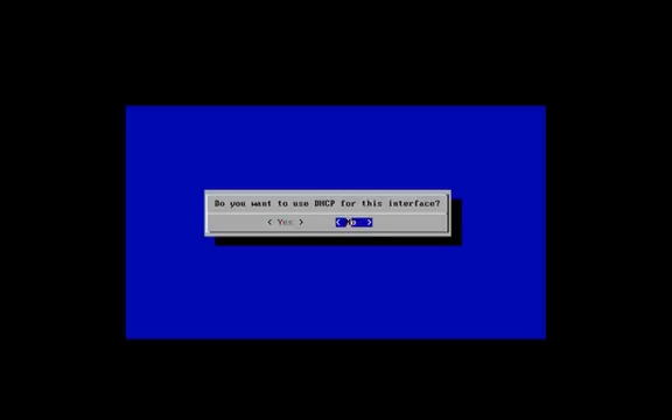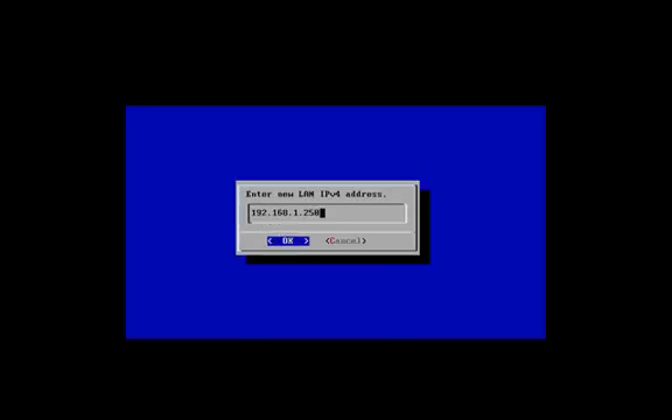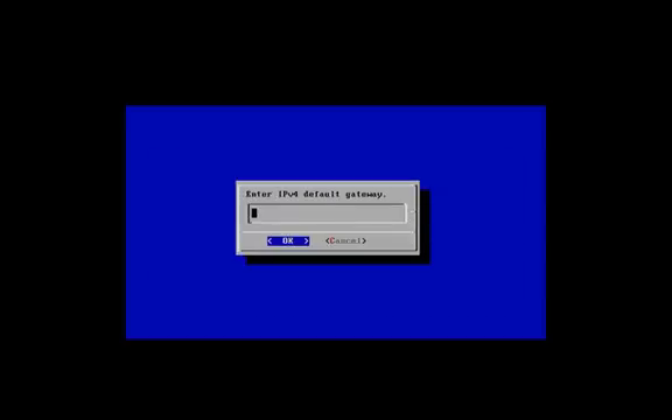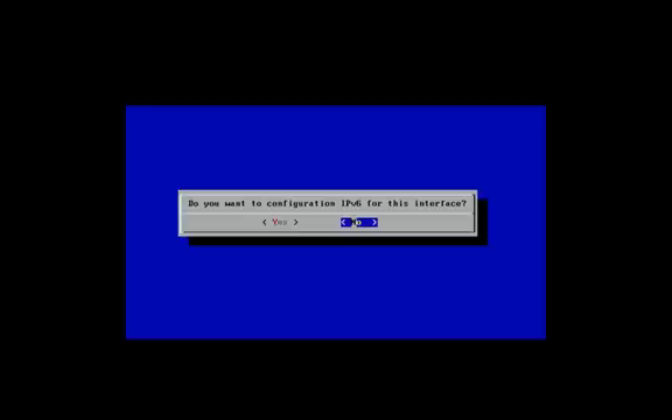Do you want to use DHCP? No. I'll select an IP — you can choose whatever IP you like. I'm using a 24-bit mask, so I'll select the default. The IP address default gateway is the internal IP of your router, and it's the same IP for your DNS also. Do you want to add IPv6? We'll select No, since I don't have IPv6 configured at this point.